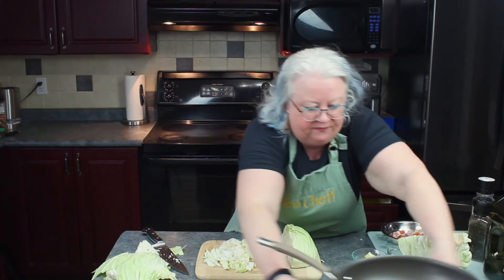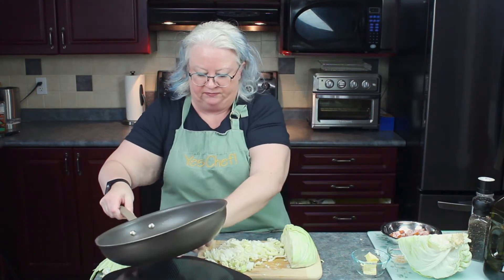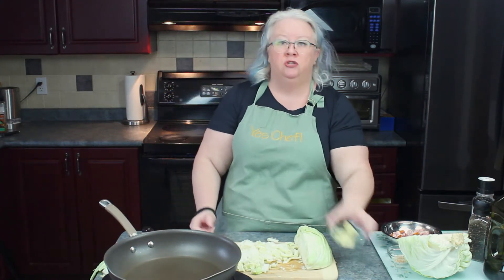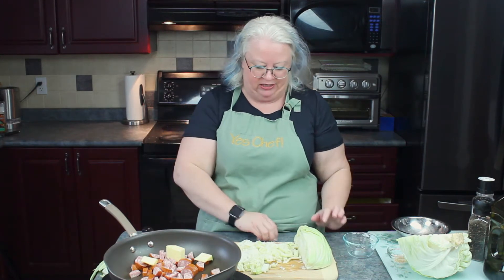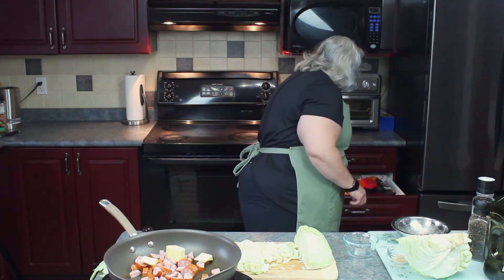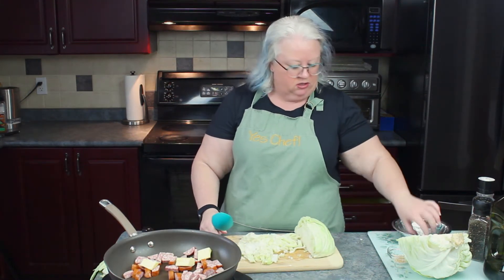Let's grab the pan and heat it up. We don't want the pan too hot because we don't want our cabbage to burn. We're going to start with our smoked sausage. The trick to this recipe is getting all the flavor out of the smoked sausage before you even add the cabbage. Butter — about two tablespoons — goes in there. Just let that butter and sausage do all sorts of good things in that pan.